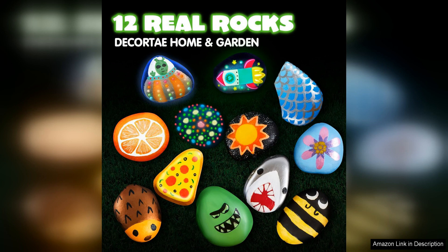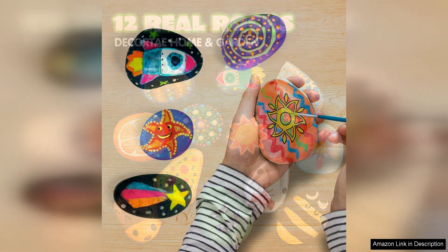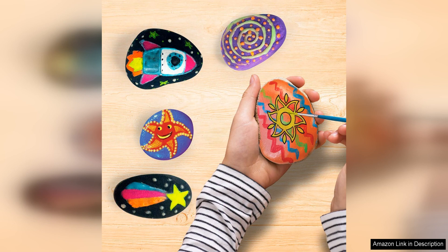The Joy-in-12 Rock Painting Kit is a great way to foster creativity and artistic expression in both kids and adults. It's a fantastic activity for family bonding or a fun project to do with friends. The rocks make for unique and personalized gifts, and the glowing effect adds an extra element of surprise and delight.